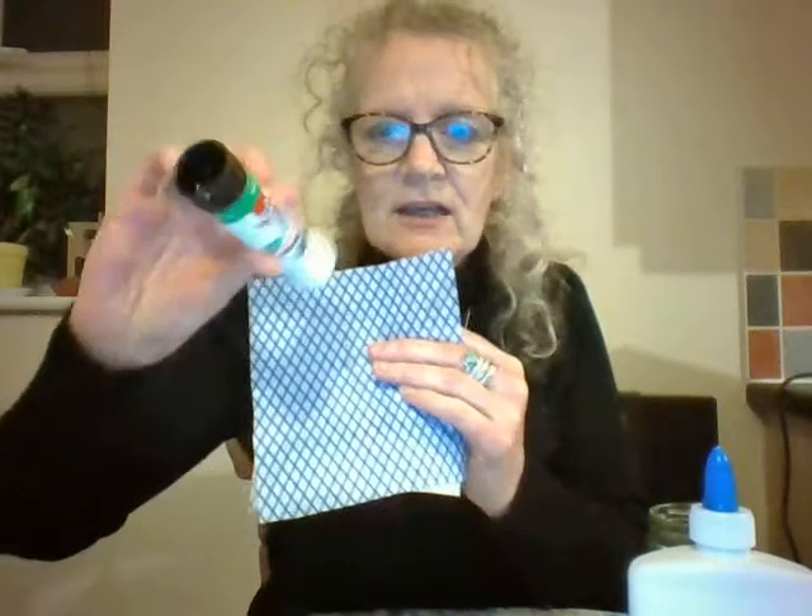Once you've done that, repeat the same process again. Cut out two more squares and this time use the stick glue to see if that works better. It is quite hard to spread, so make sure it's quite soft, and try it with that one and sandwich them together, then peg that one up to dry.